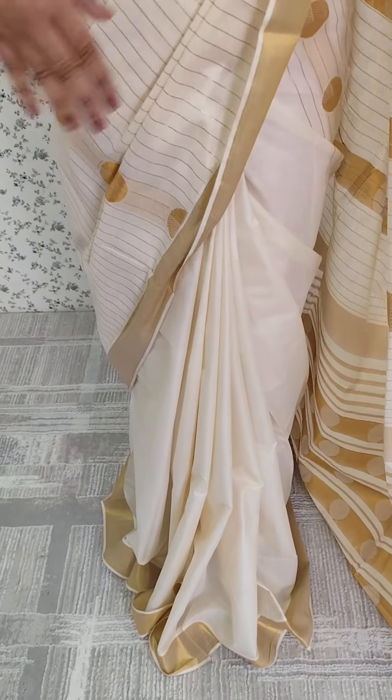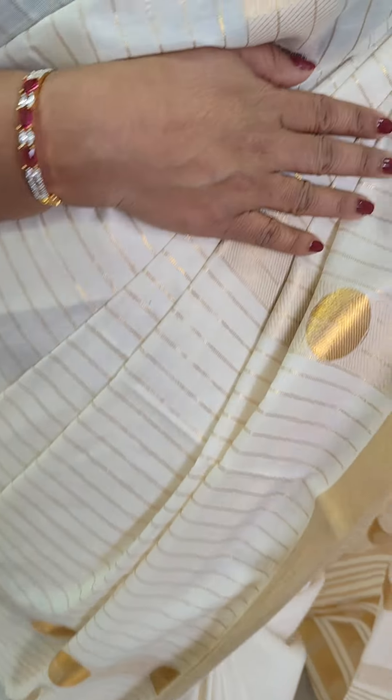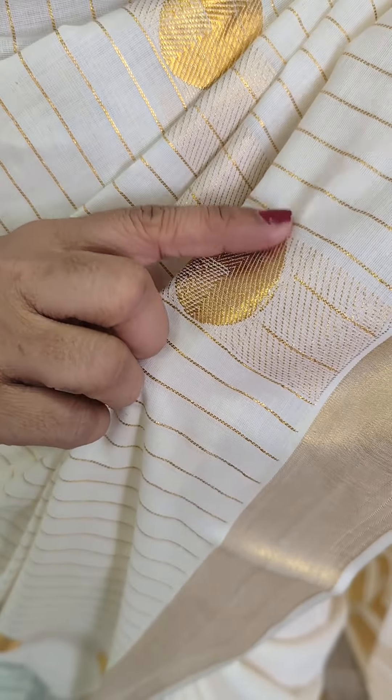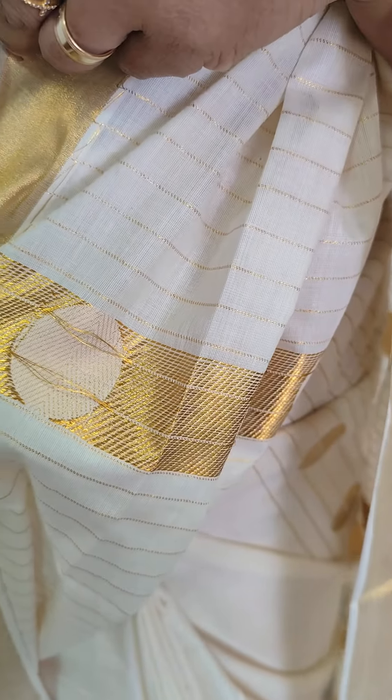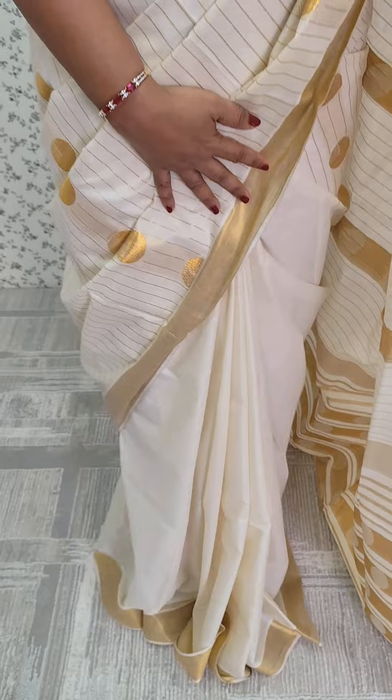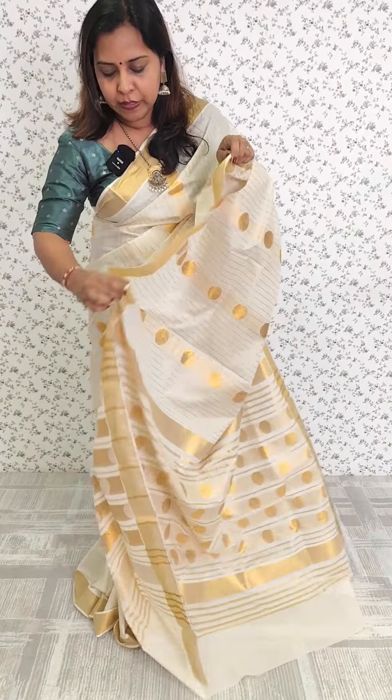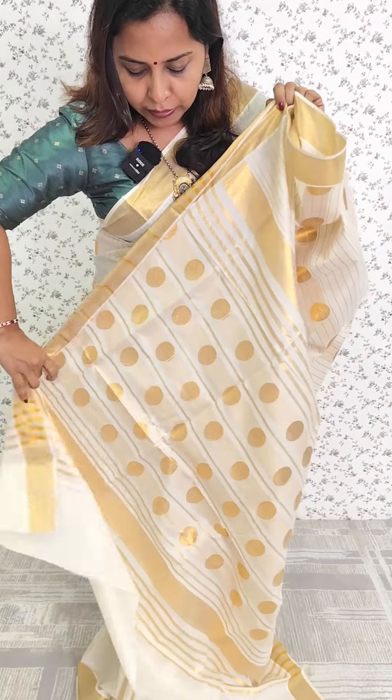Then we have a line pattern. Then we have a border. We have a great weaving pattern. We have a nice weaving pattern with a handloom finish. Plain with kassava borders and blouse. Then we have a pallu. This is a pallu pattern. It is full light.